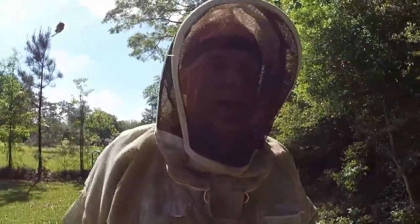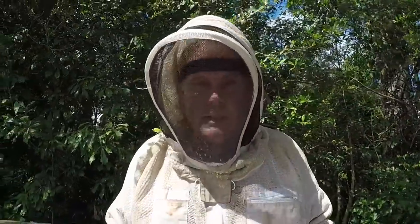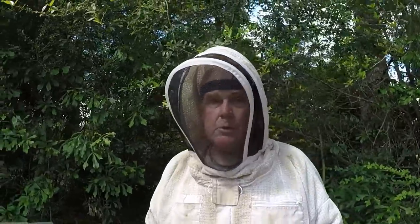Hey guys, I want to show you something on hive number 13. It's nice and full; I believe it needs a super at this point — no swarm cells or anything. We've got a good strong hive. This was a split with the queen and she's doing great. I told you I don't use excluders, and here's what I do instead — I look to see if there's a rainbow of honey on top. If they've got that rainbow of honey, that's my excluder. Nine out of ten times she doesn't cross it.